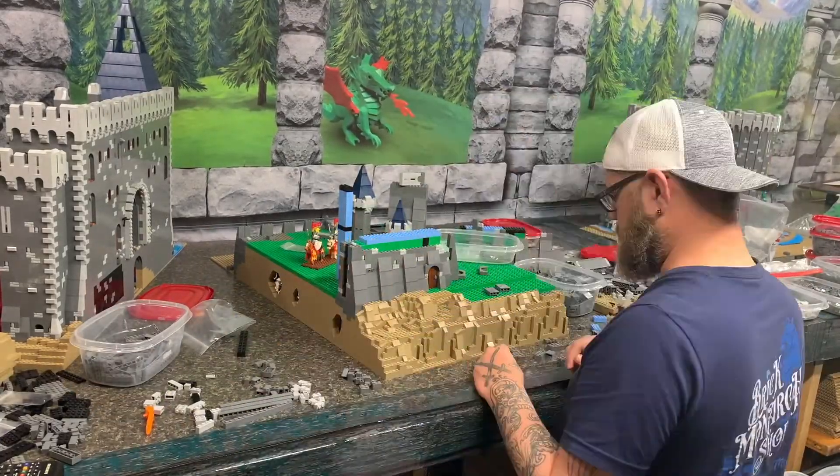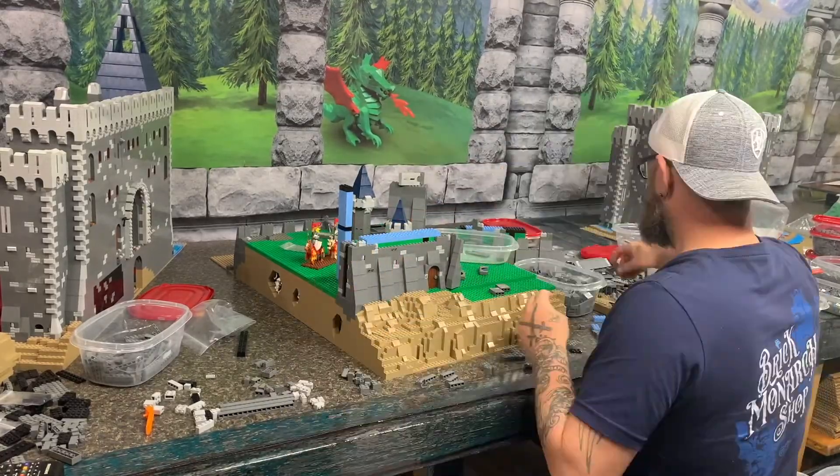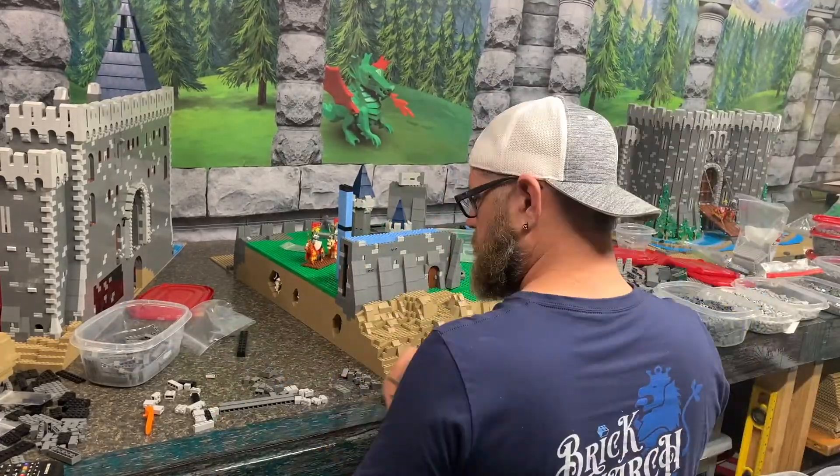Right here you can see I was messing around with how my hinge bricks are going to break off of that stud wall, so that we can see how the tower base is going to start flowing out of the straight wall.